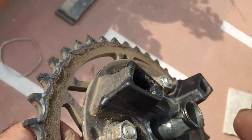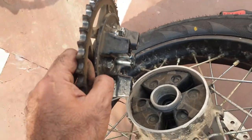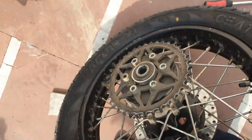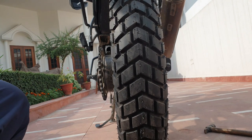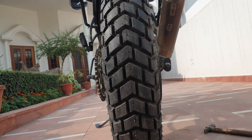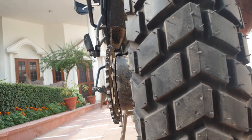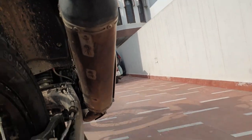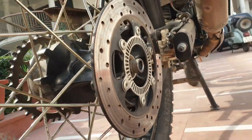This is your sprocket and this is the spacer — make sure it's in there. Now the sprocket: make sure the rubbers are all there, everything is checked. Yeah, this goes in good enough.